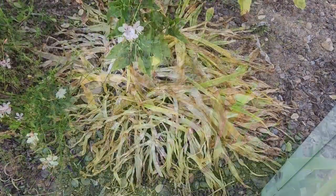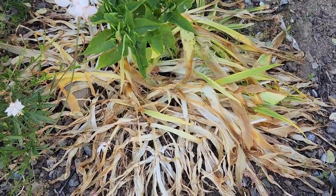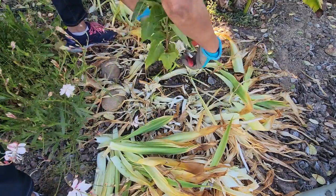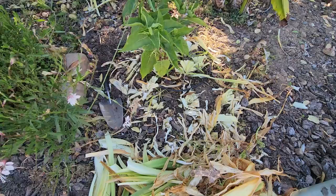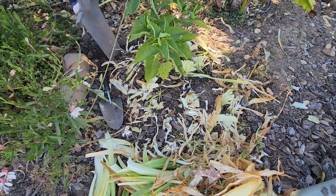As the weather starts to become hot, the foliage starts to turn yellow and it dies. At this point you can cut off the foliage and stop watering and fertilizing. This is a good time to dig up the bulbs and space them out if it's been a couple of years, because they multiply really fast and you should dig them up at least once every two years.